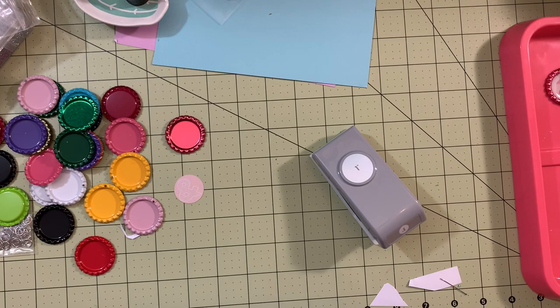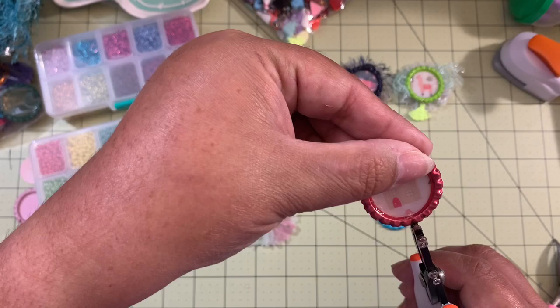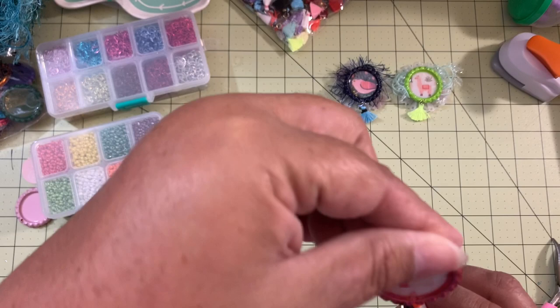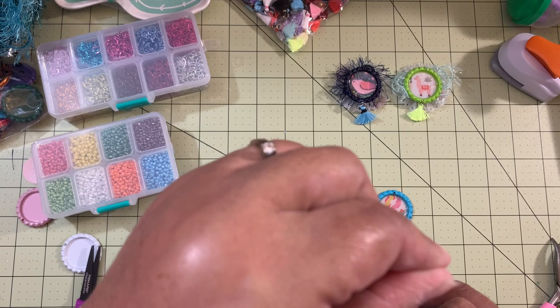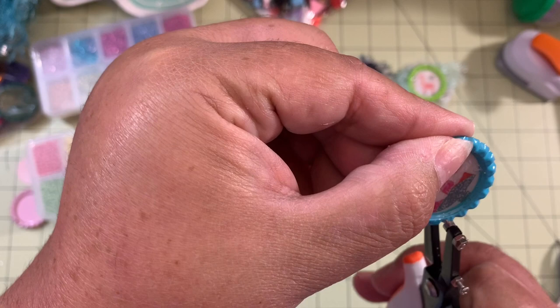Now that we have the bottle caps ready and dry, the first thing I'm going to do is punch a hole here in the bottom part of the bottle cap. I'll set it right there and punch a hole, and I'm going to do the same thing on this one — punch a hole right on there.